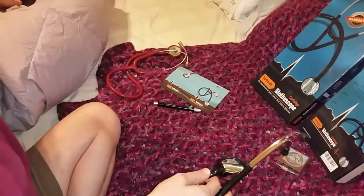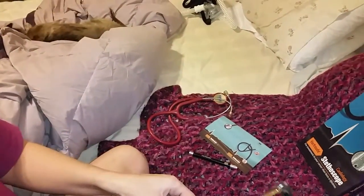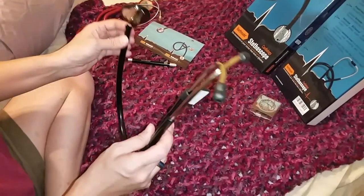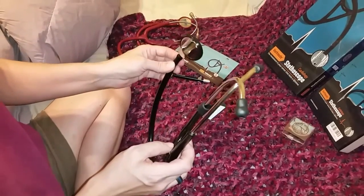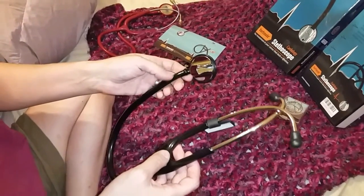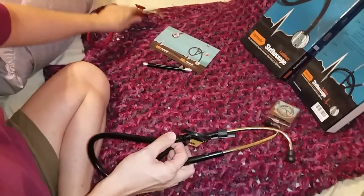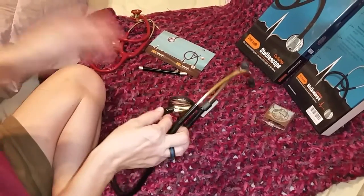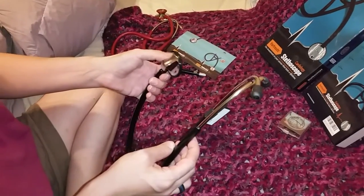My dog has a very severe murmur — he's a real old little guy. I tried on my phone to see if I could pick up the sound for you, but I couldn't. Even my husband, when he tried, could hear a huge amount of difference. He said, 'Oh, so that's what they mean by lung sounds.' So even somebody without any medical experience can tell the difference between a normal stethoscope and the cardiology stethoscope. It's a big difference, and when I used it on my dog, you can hear the difference in the quality.